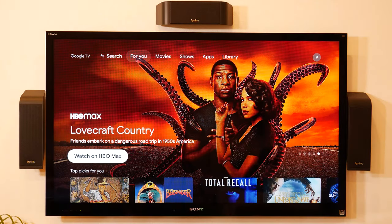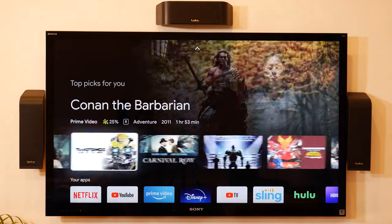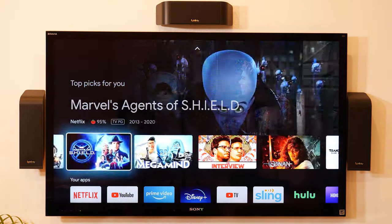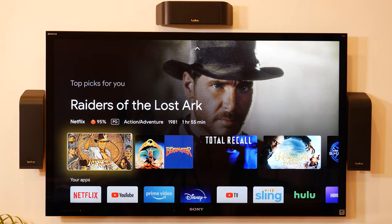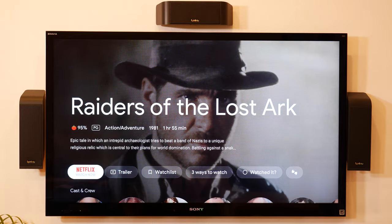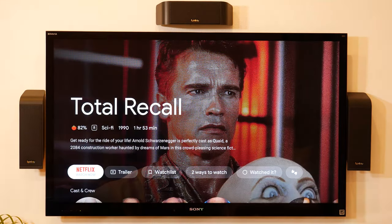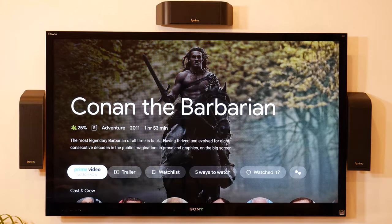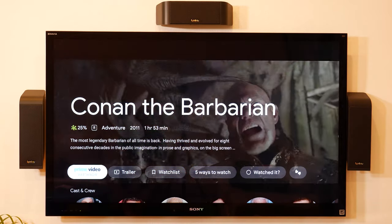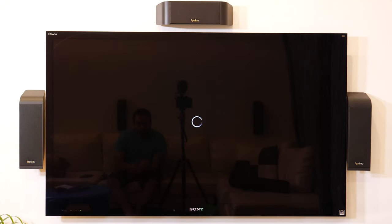After playing with it for a bit, it's pretty similar to the Fire TV interface — it shows you movies and it's actually pretty cool because it recommends content. For example, Indiana Jones — I click on it and it says it's from Netflix. If I go to Total Recall, that's also Netflix. Conan is on Prime Video, and I can just click on it and it takes me straight there to play the video.